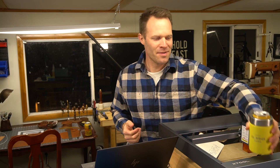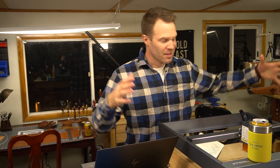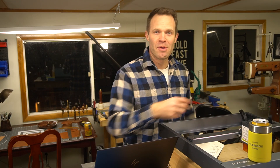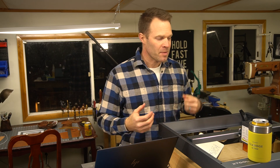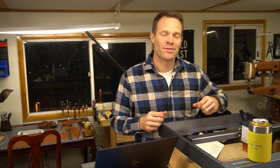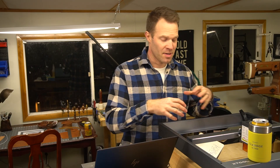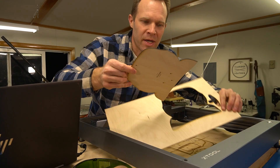Lasers can do all kinds of cool stuff, but what I want to talk about in this video is whether or not they really make sense for us as leather crafters to have in the shop. As lasers come way down in price, get smaller in size, and get better in their capabilities and easier to use, the wheels start turning. Can they engrave and personalize projects? Can they cut leather? How thick can they cut? What kinds of leather? Can they help in patterning and prototyping?